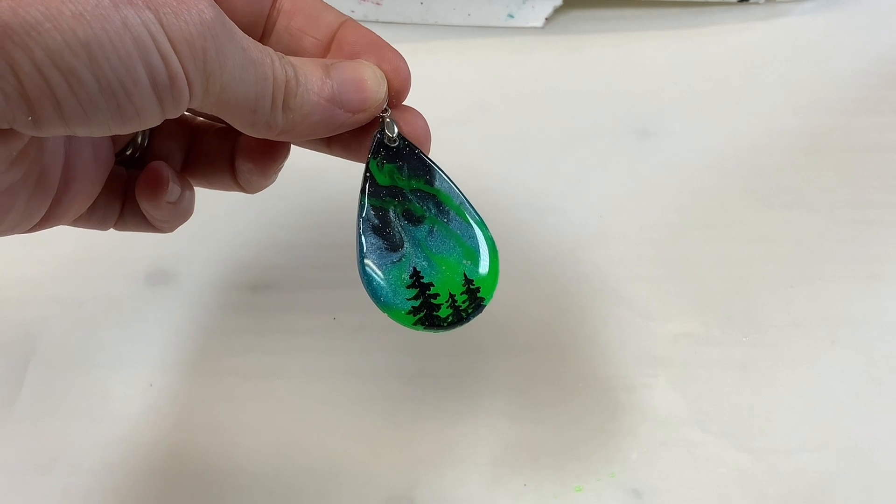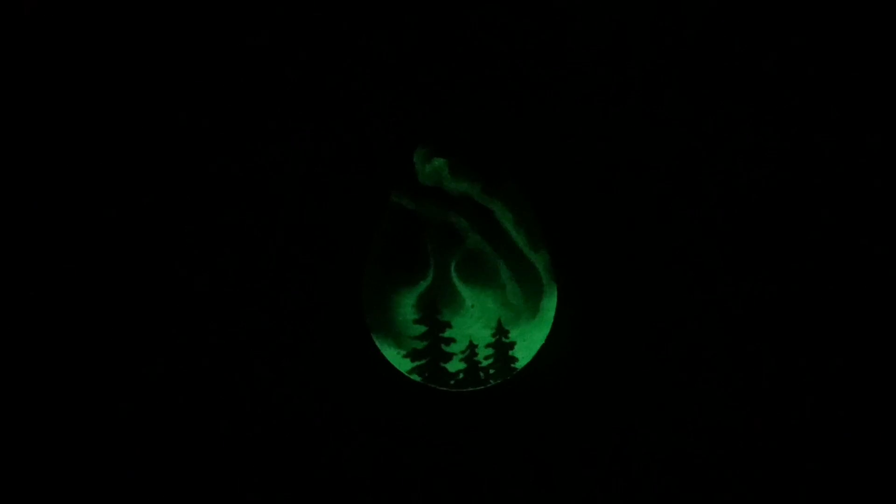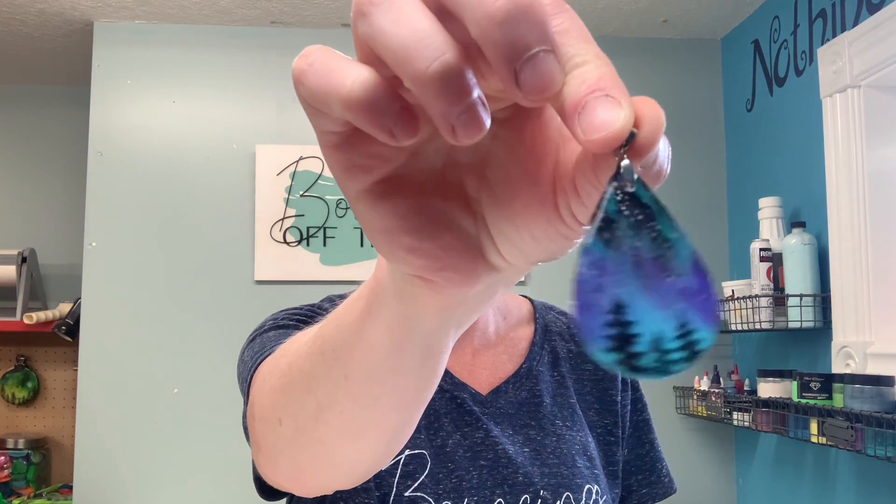And of course it glows in the dark — so let's have a look at that. There you have it: a beautiful glow-in-the-dark Northern Lights pendant. I hope you've enjoyed this tutorial. I love it when people get creative and put their own spin on things. I have also done this in a lovely purple, blues, and teal — turns out just as gorgeous. Feel free to experiment and let me know what you've come up with.